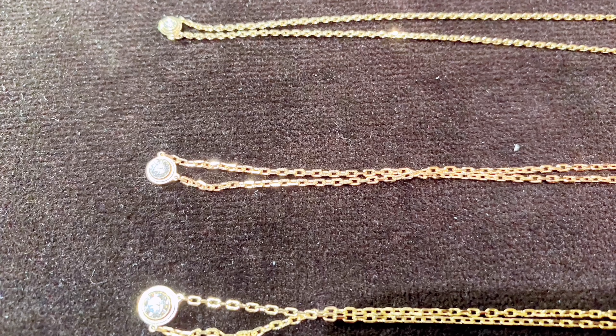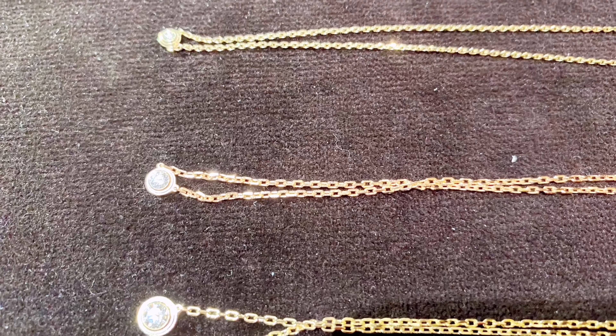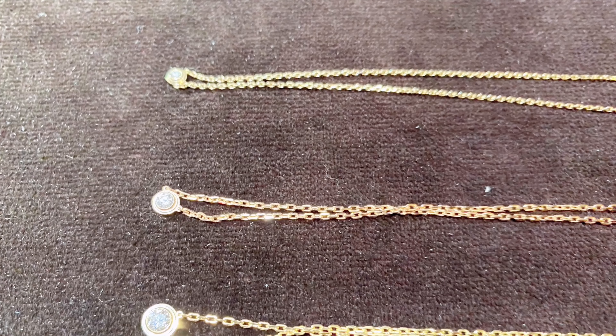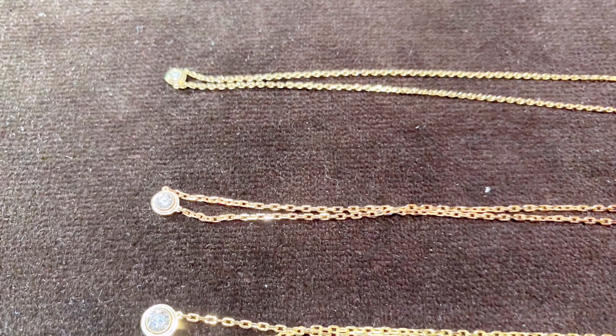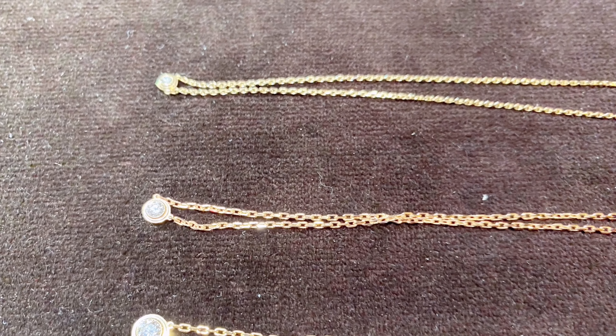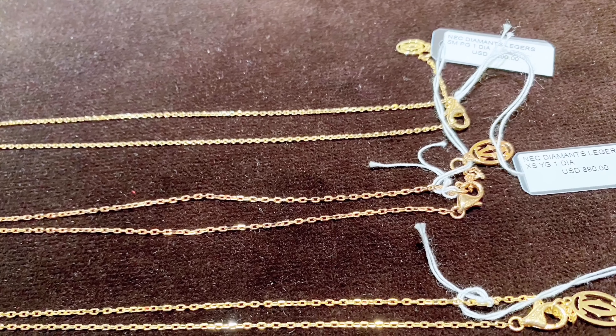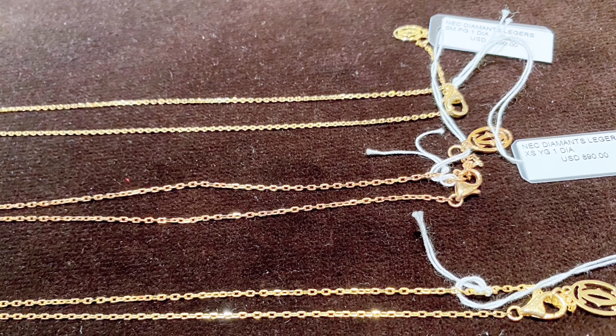Next I will do the size comparison for all three sizes. I filmed this when I was in the boutique trying all three sizes so you can see the size difference. All three sizes are shown side by side in the tray — the first is extra small, the middle is small, and the last is large. All three sizes have a different size clasp.